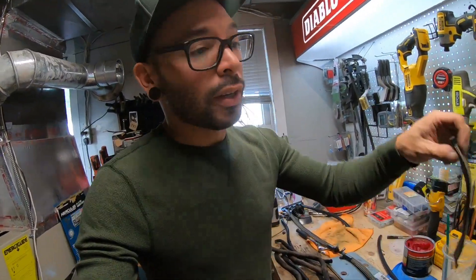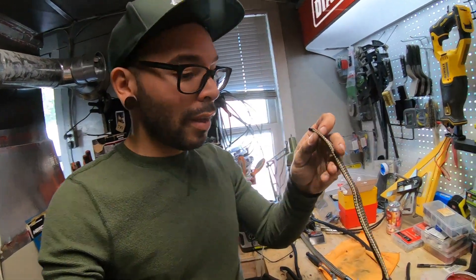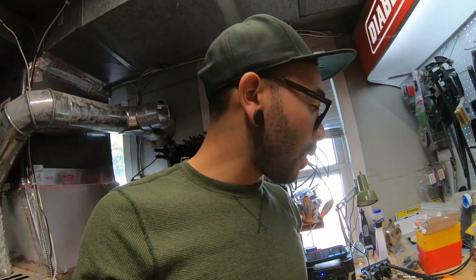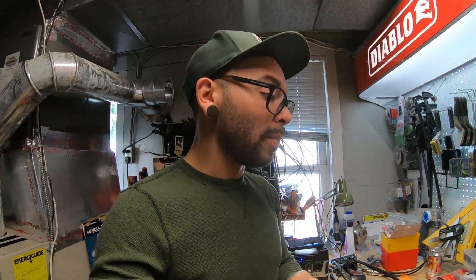Well, that was super easy. All you had to do was just cut this titanium cloth. The best way to do it, I found, was with scissors — cut the cloth. It said there was four feet in that, and four feet is very deceiving. I thought I was going to have enough but I do not have enough. So I'm going to have to go out and get more, but I'm going to continue.